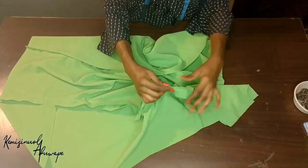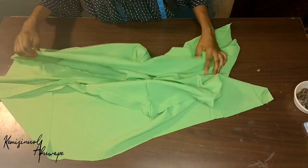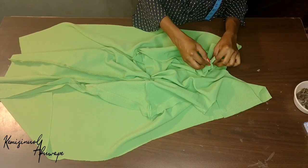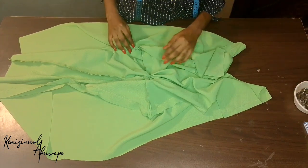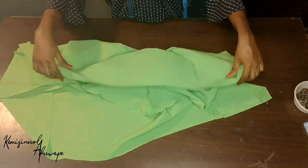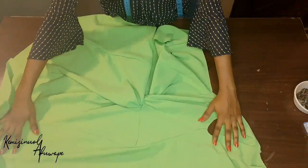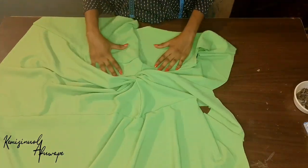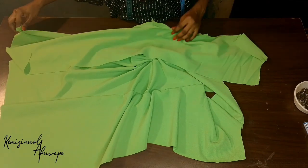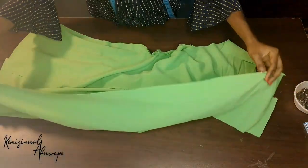After joining the dress, joining the side and the shoulder, this is how it is looking. I used half inch to join the shoulder and also used 1 inch allowance to join the side of the dress. You can see our dress is coming into place — yes, see how it is looking. So beautiful, just looking like a wow!